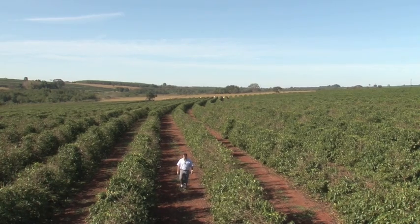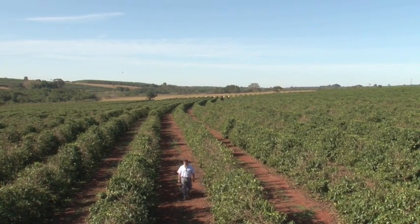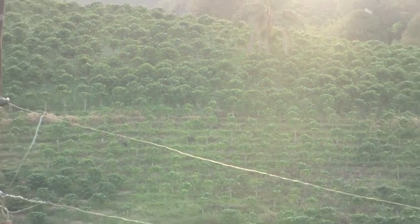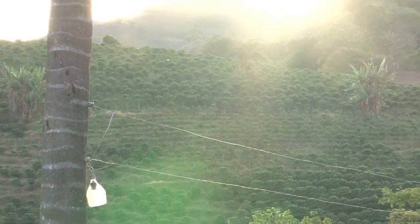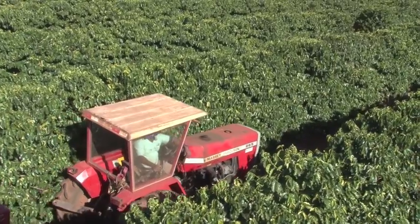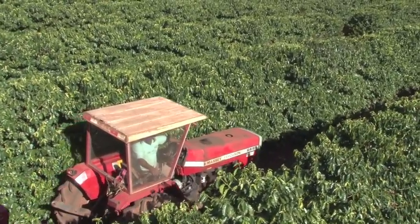In this flatter, drier region of Brazil, farmers rarely encounter major obstacles. Cold weather conditions combined with low humidity levels are a possible cause for concern. The farmers themselves are protected from the weather in their weather and insect-proof driver's cabin.